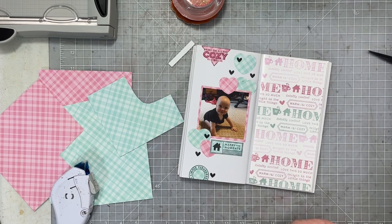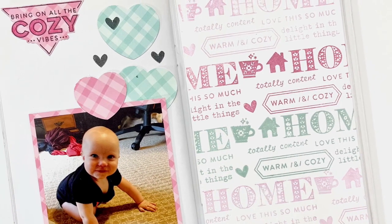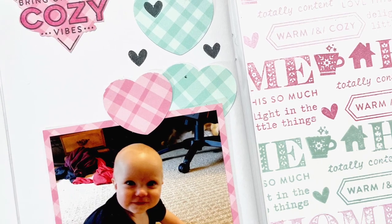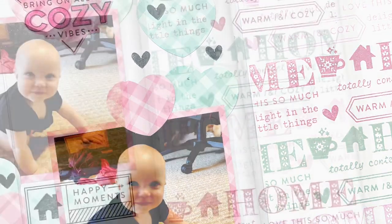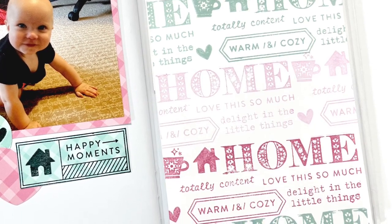And that is where we're going to call this spread done! Be sure to head over and check out Hibba's video on her channel — I'm sure she did something amazing. If this stamp set is still in stock, I will link it up for you below along with her channel. Have a wonderful day, guys — bye!